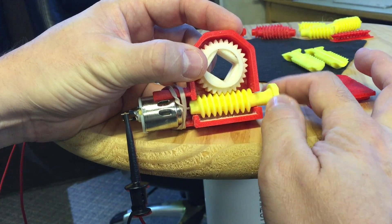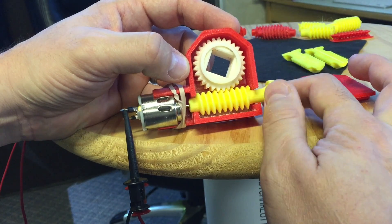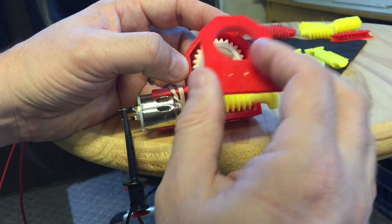I also put this little knob on the end so I could spin it by hand and start it in case it ever got caught or stalled.